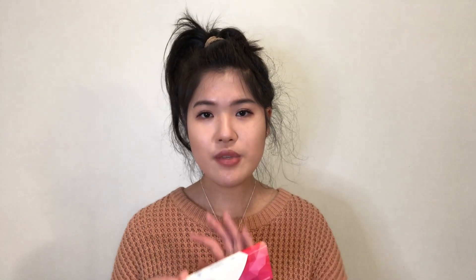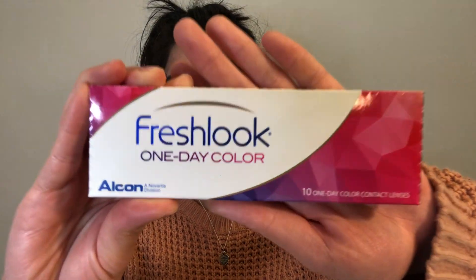The other FreshLook contacts from Clearly is the FreshLook Colors Too. That one also comes in a packet of two contact lenses, but it only comes in four colors: green, blue, sapphire blue, and violet. Each box costs $25.99 — the same price as the one-day contact lenses.